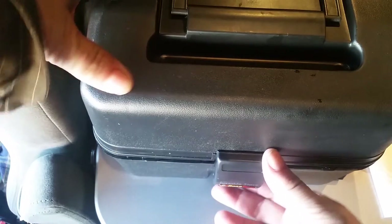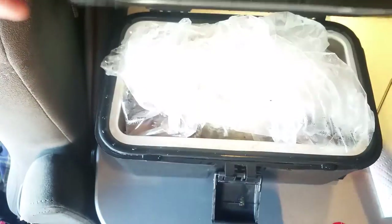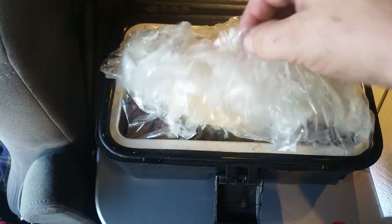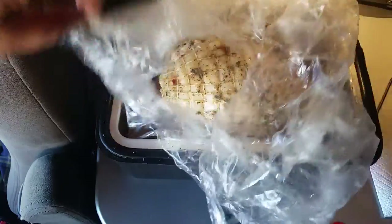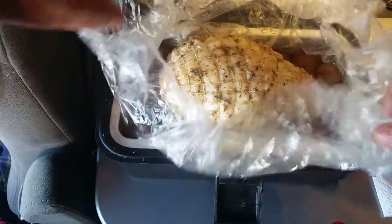Hi, welcome to 12-volt cooking. Today I've got a Butterball Turkey Breast Roast and this is the lunchbox cooker, the Rode Pro 12-volt portable onion.